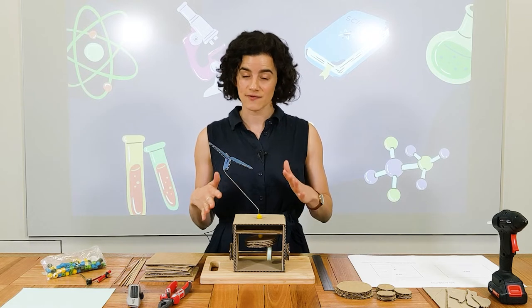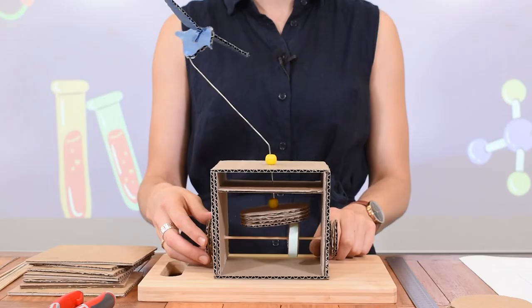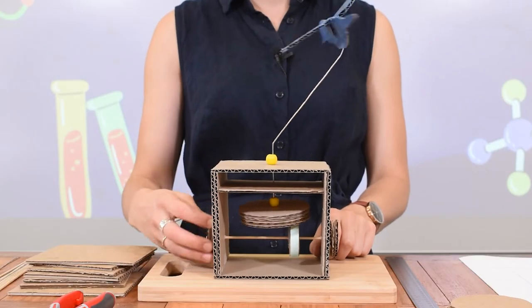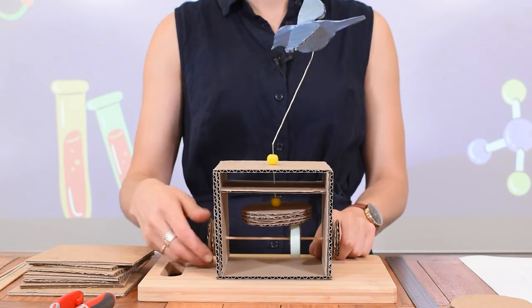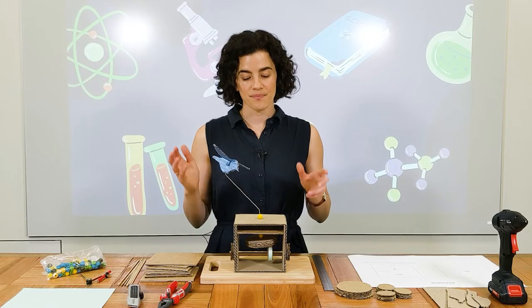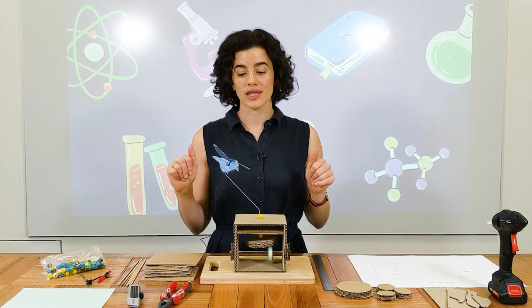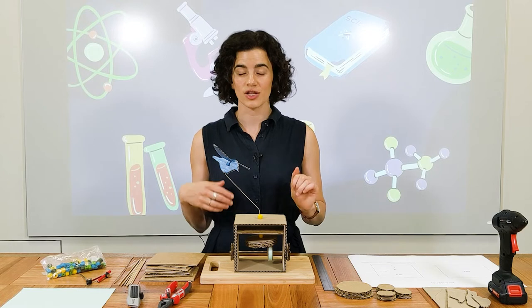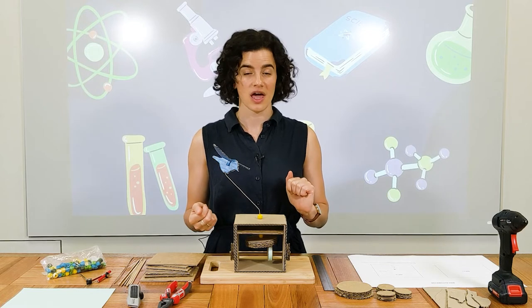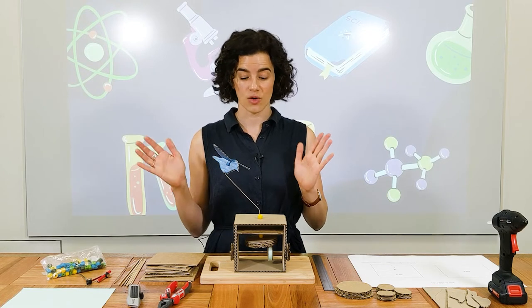The one we're building today is fairly simple. When I turn this gear, our bird flies. But there are lots of examples of really complex automata out there, so I encourage you to have a look online. YouTube is an excellent source for finding all different designs.